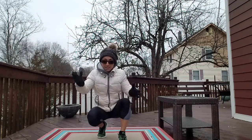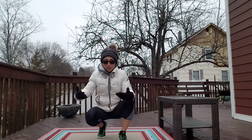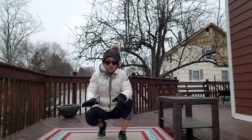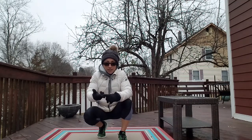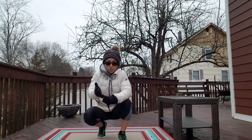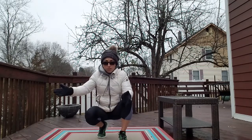Hey guys, it's Stephanie underneath all these layers, and I want to invite you to do a workout with me outside. I don't want to be inside for three months, so just go for it and join me. We're going to do four exercises: the first is a kick through, the second is a split squat, the third is a plank shoulder tap, and the fourth is a bridge march. Anywhere from 10 to 20 to 30 reps — adjust as you need to.